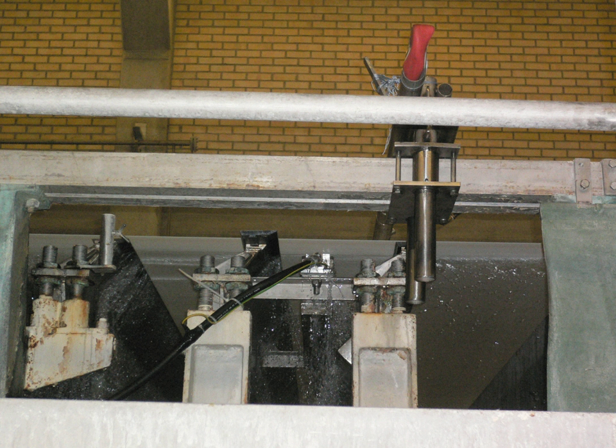An ultrasonic foil is part of the drainage table section of paper machines. A series of hydrofoil blades, called foils, create pressure and vacuum pulses that de-water the fiber water slurry, called stock, on a moving conveyor belt called the wire.